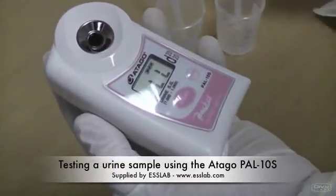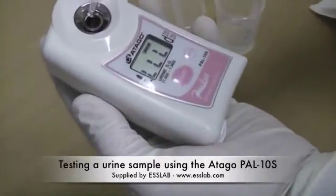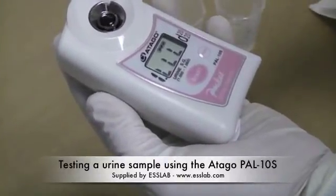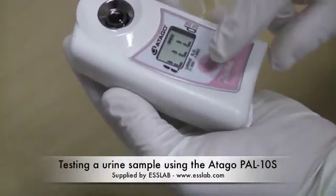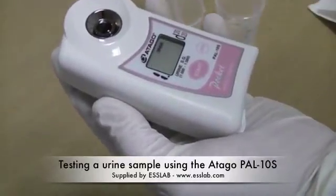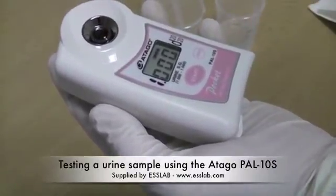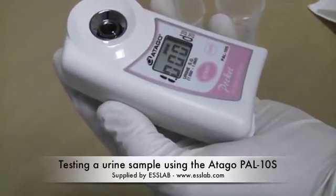We now apply a sample of water to get a zero value. Adequate sample is applied to the lens to cover it, and we press start. A value of 1.000, the specific gravity of water, should now be shown.